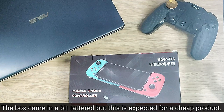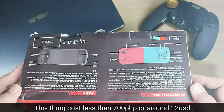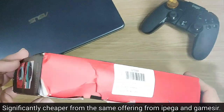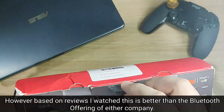The box it came in is a bit tattered, but that is to be expected from a no-name cheap product. This cost less than 700 pesos, or around 12 dollars — significantly cheaper than the same offering from Gamesir or Ipega. And based on the reviews I watched, this is actually better.